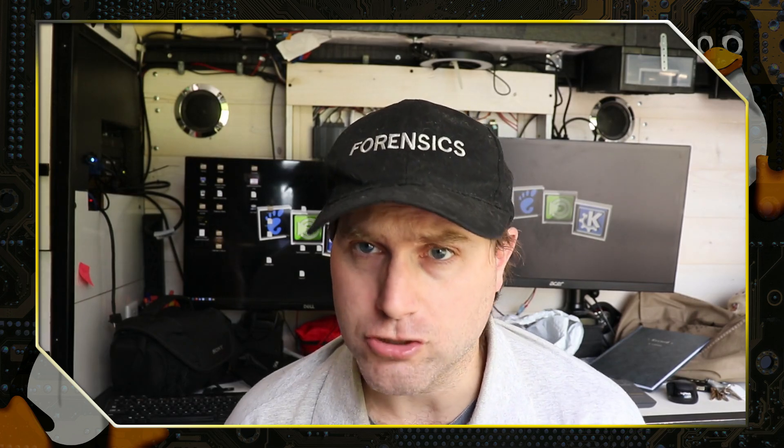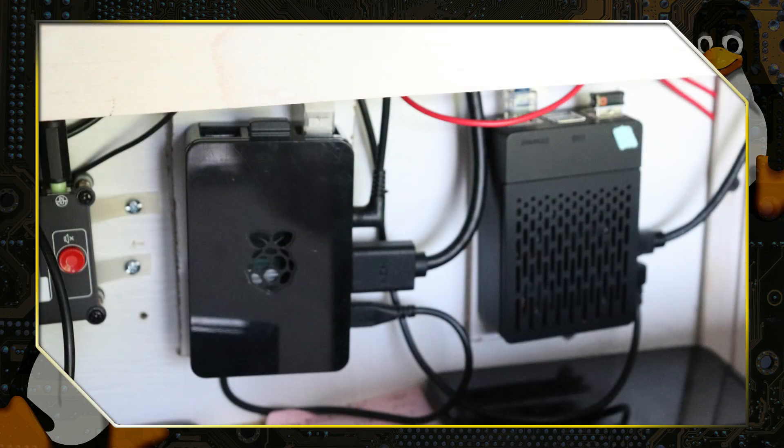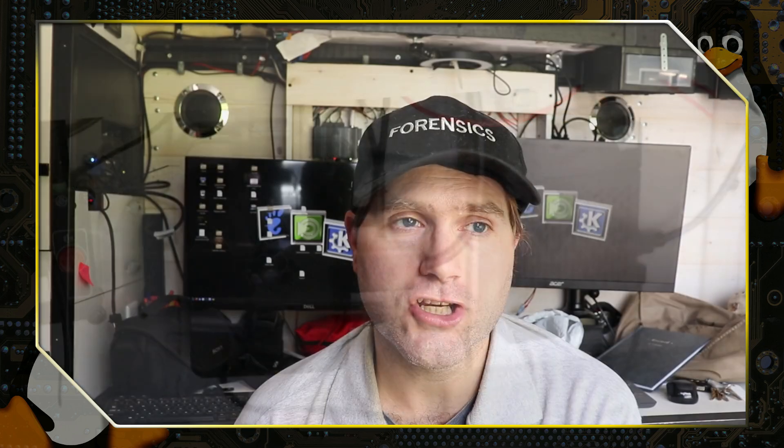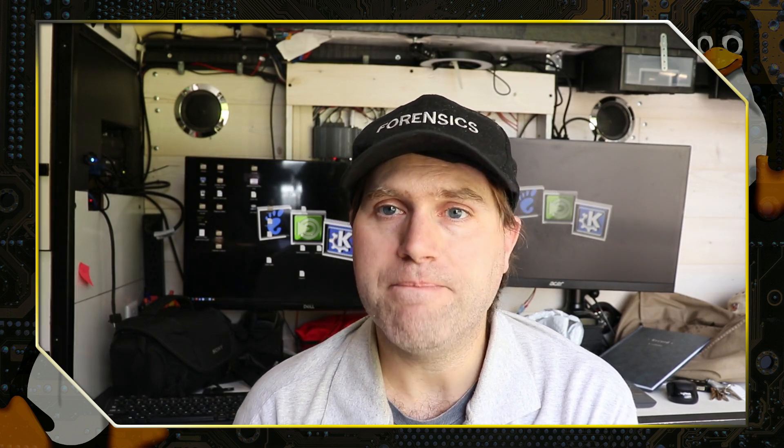I wiped the system that had that before, but I have installation instructions in a separate video on how to build a Wi-Fi network. The last computer is the Raspberry Pi running Manjaro — the 8 gigabyte Raspberry Pi 4. I use this for the majority of my web design work: managing WordPress sites, managing Joomla sites, any other database interfacing. It also checks all my emails and has all my passwords.